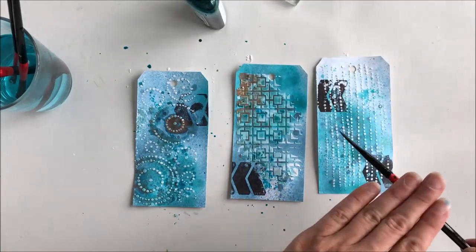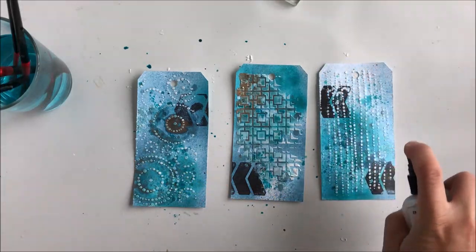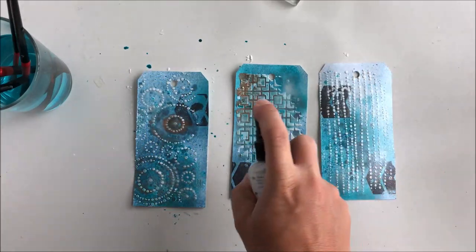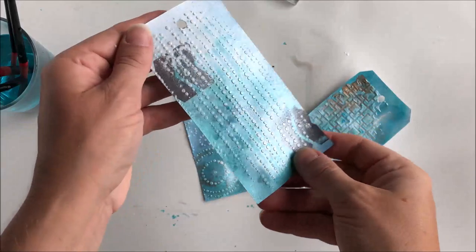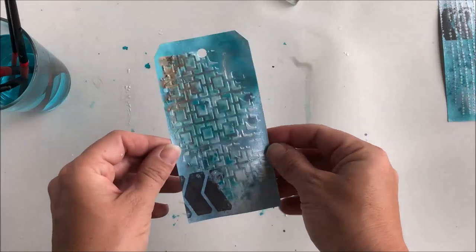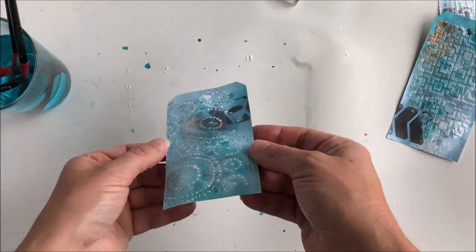They have a lot of mica in there, so they shimmer when they dry. And to finish off the layers I added the really light color, Pearl. When it dries you will see that it adds the perfect shimmer — it's just beautiful.